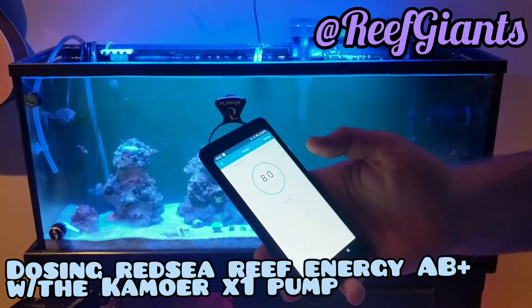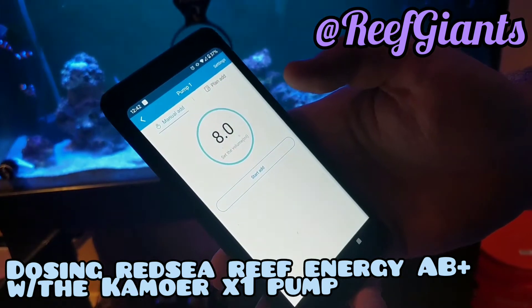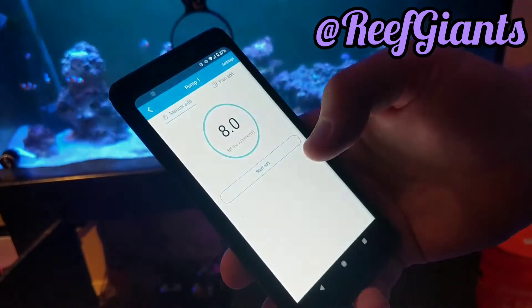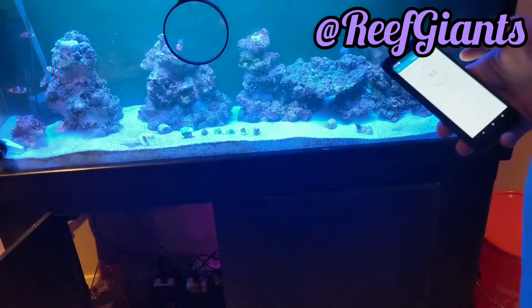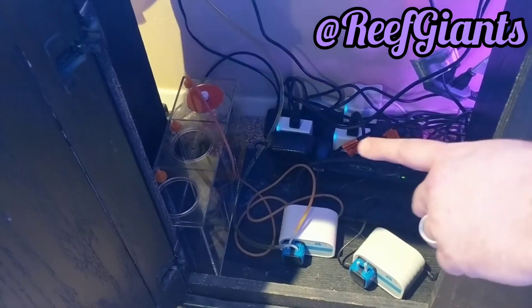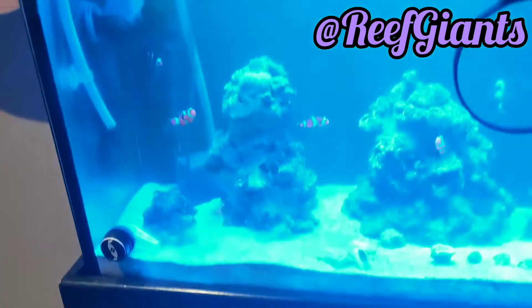This is the app that will let me dose through the X1 pump. Underneath the cabinet I've got this set up where the pump is going to pull my AB+ out of that far right container. It will go up and dose out of here.